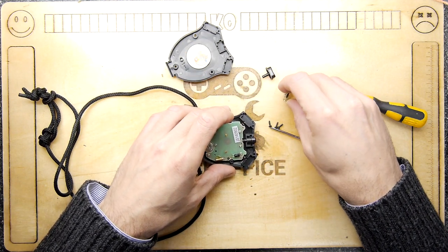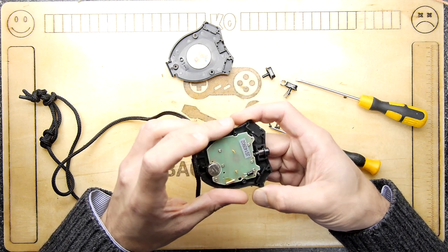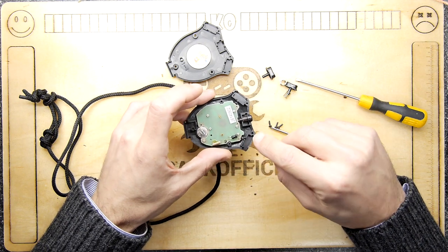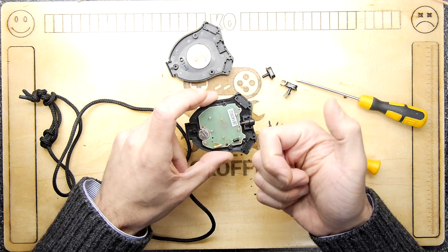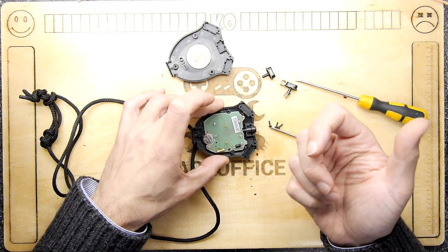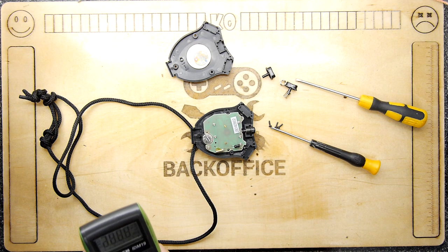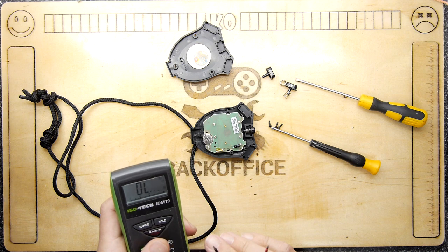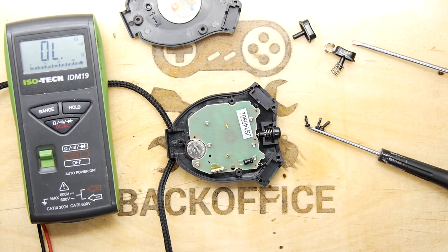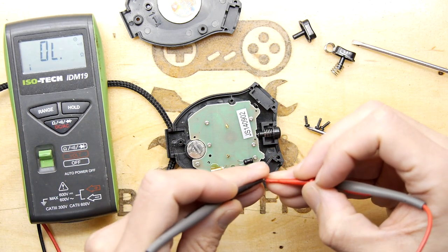My answer: it's one of two things. Either the stopwatch button is jammed shut — so it's not detecting open or closed — or possibly the battery could be a bit dead, affecting the circuit in some weird way. Like some coil that's not getting enough power. So let's check for continuity.